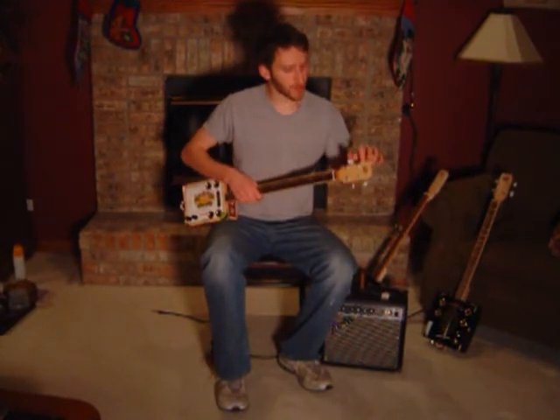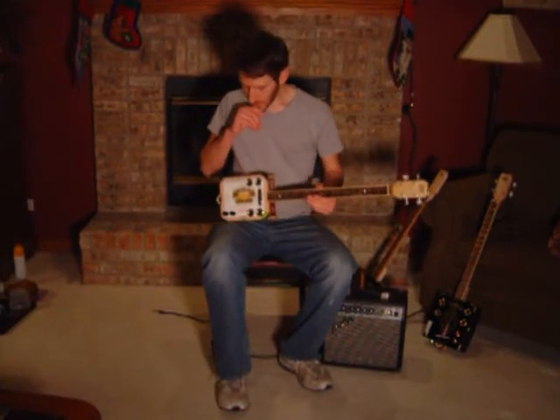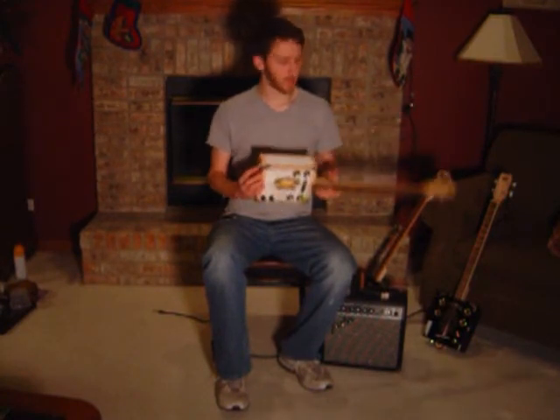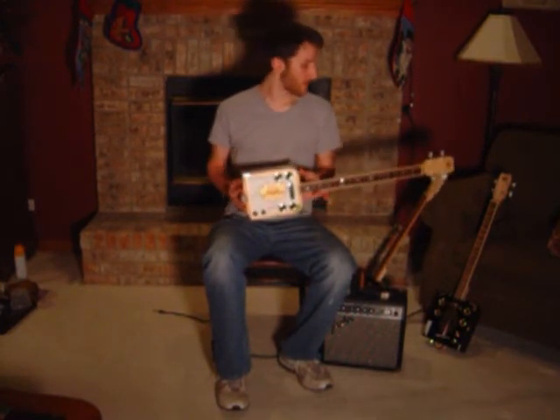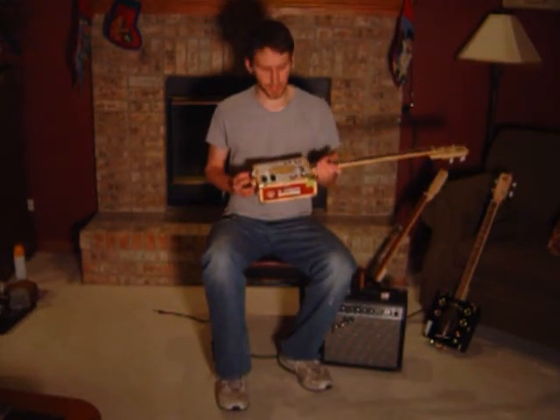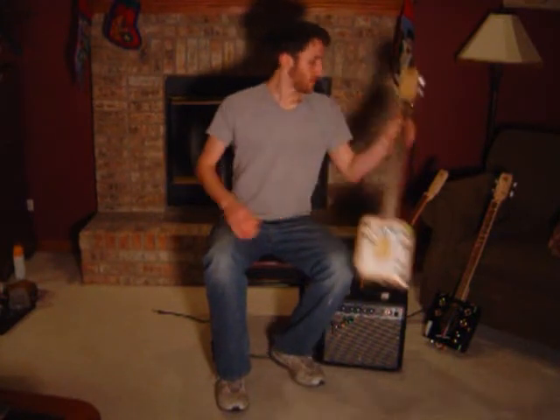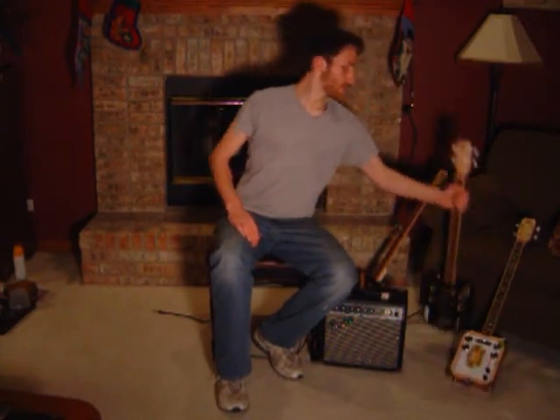We've got a nice figured maple headstock. And strap buttons — that's a relatively simple feature that you don't see around too often on cigar box guitars. So yeah — Windy City Blues Box, Honeybird model.